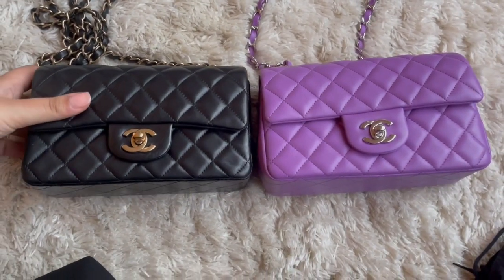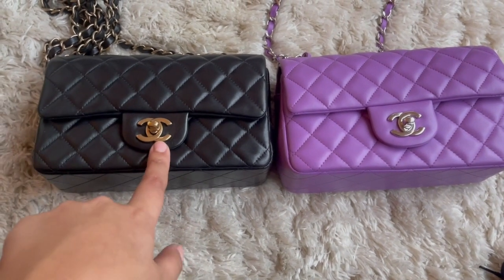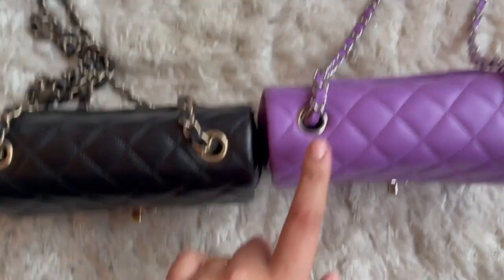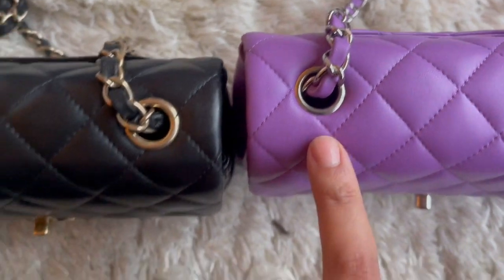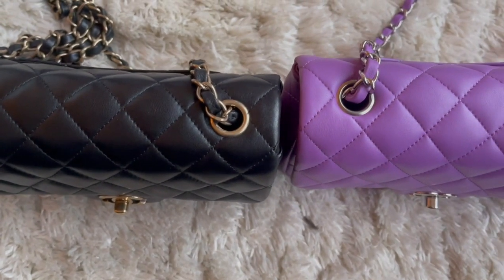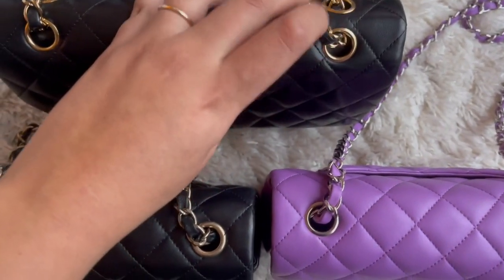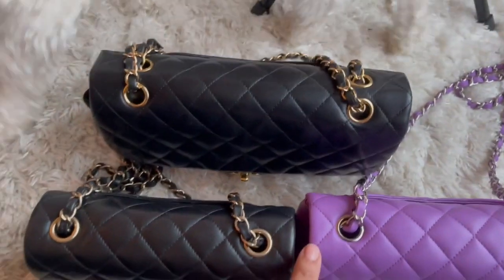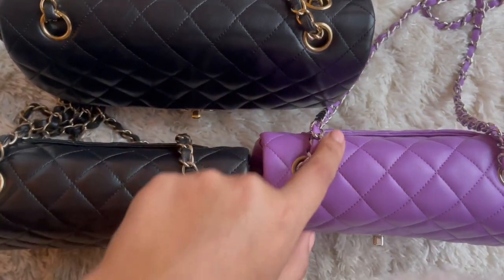The tone of the hardware — I know they do have antique tones, so I gave myself the benefit of the doubt there. Another big thing: always look at where the chain loops from. You can see how thick the chain loop is on the fake versus how thin it is on the authentic one. I gave myself the benefit of the doubt thinking it could be because it's an older collection, but comparing it to my 2006/2008 medium flap, it is much thicker on the fake than on either authentic bag.